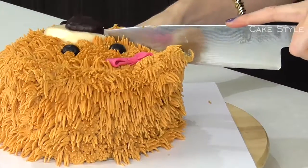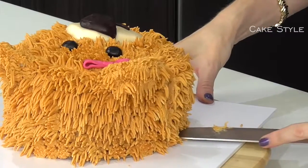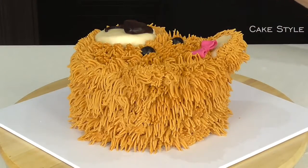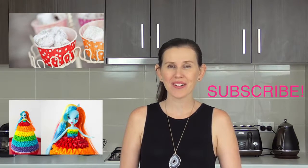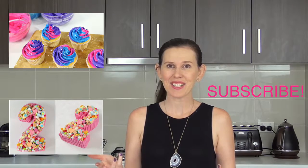And there you go guys, we have our teddy bear cake! This was super fast and easy to make — it only took me around 30 minutes to get the entire decorating done. Thanks for watching guys. If you'd like to see more of our latest videos, be sure to click on this playlist. We also have more cool kids cakes right here. Subscribe to our channel and give us a thumbs up if you liked this video, and remember you can always leave comments below for more things that you'd like to see us create.